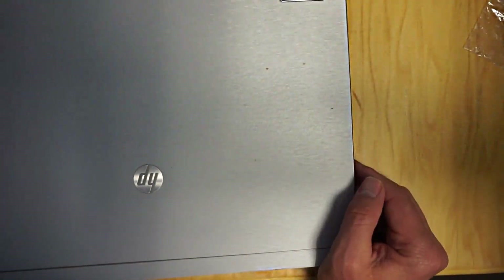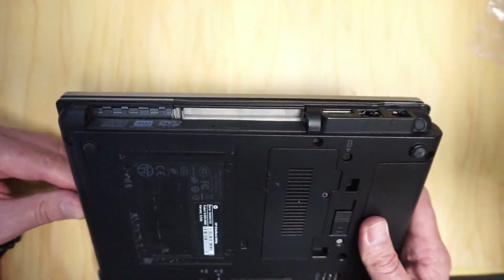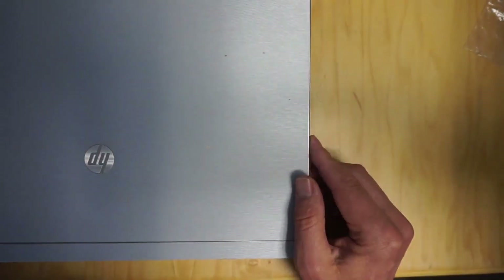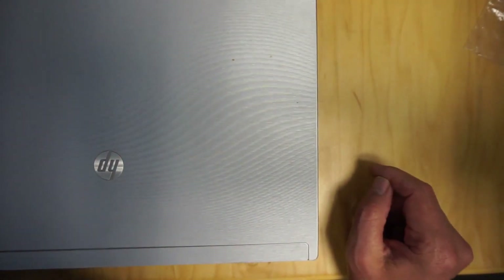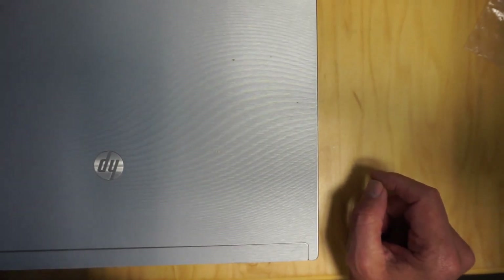Okay, so that's how we install a second hard drive into a laptop and then we can use it as a portable server or anything else that we want. Make sure you like and subscribe if this was helpful. Have a great day and enjoy the nice weather.